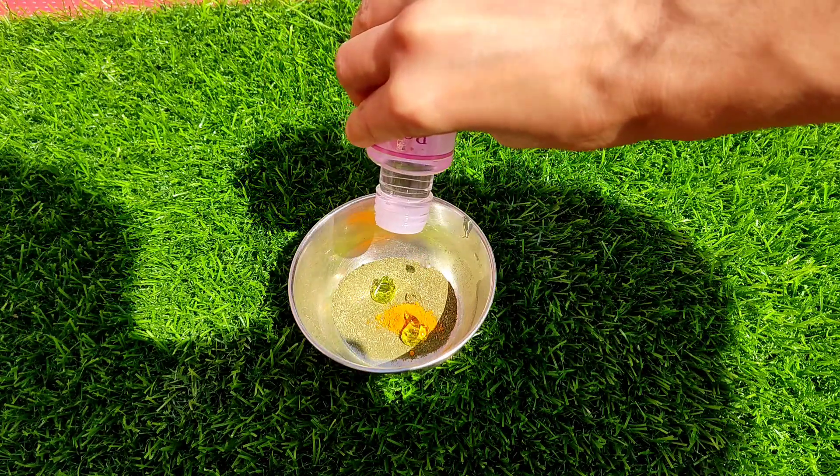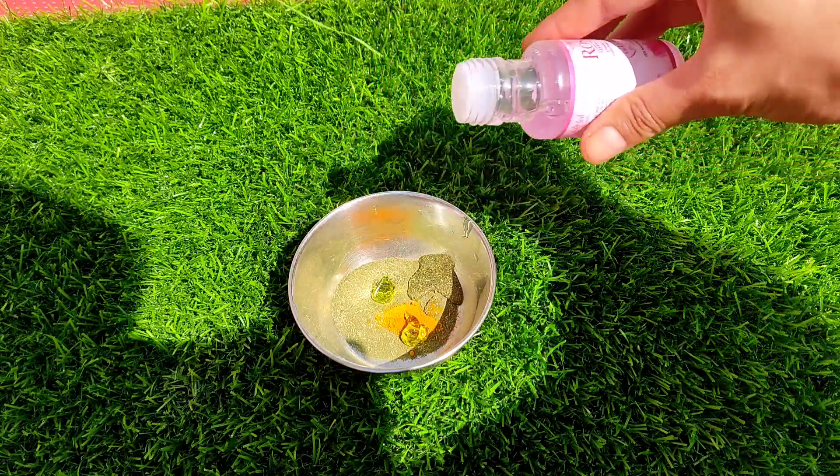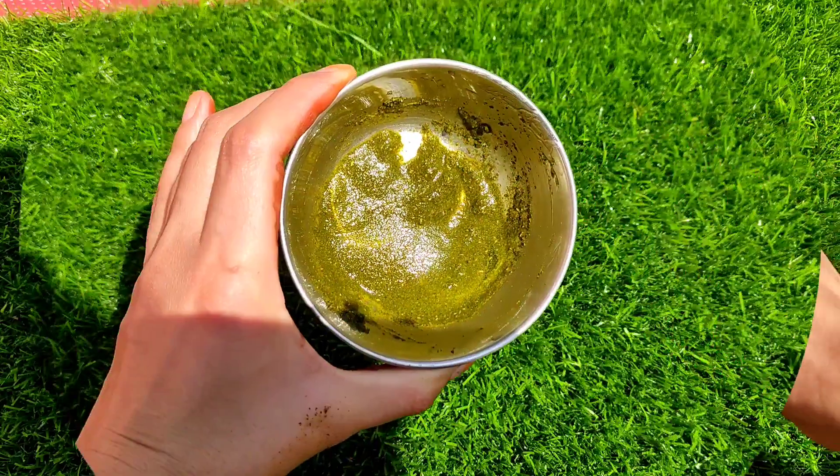After that, it is a good paste. If you are making a paste with a natural leaf, it will be even better. It will be a scrub type. Then I applied it on my face.